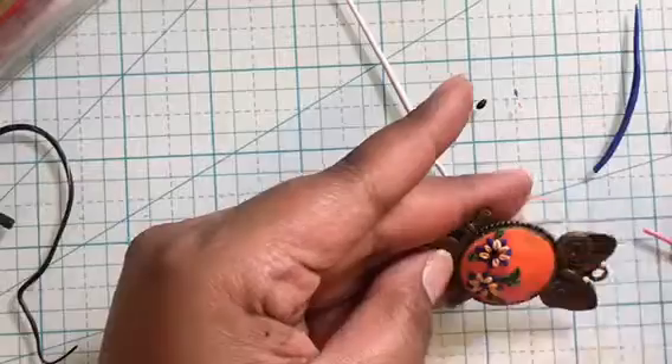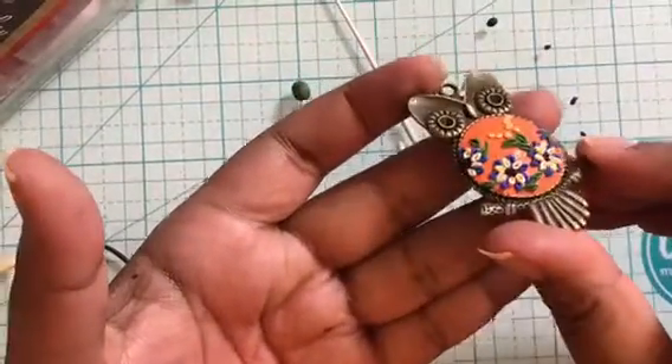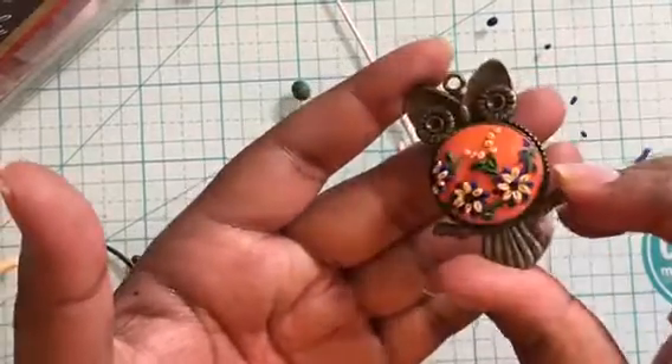This is the beautiful owl pendant created using the polymer clay embroidery technique, and I finished it off by adding a few dot details.